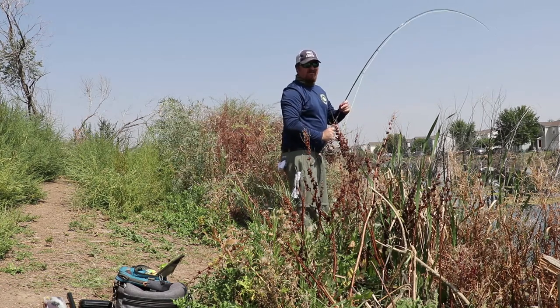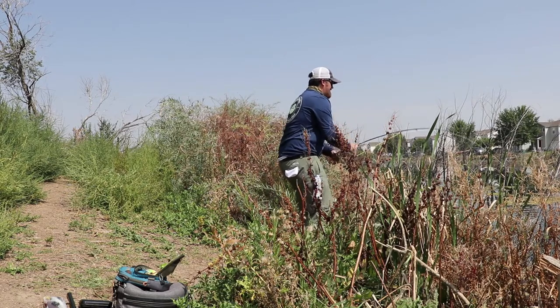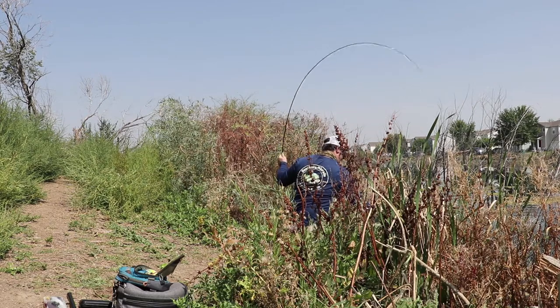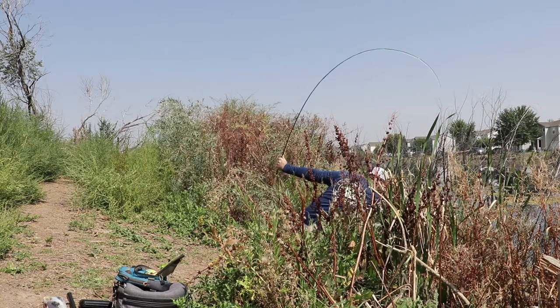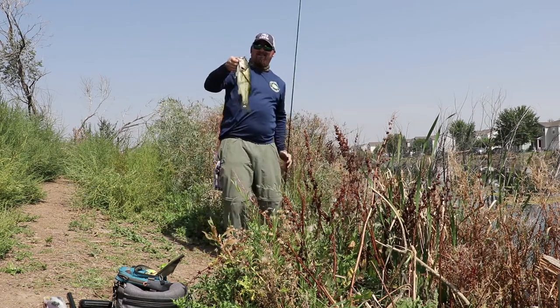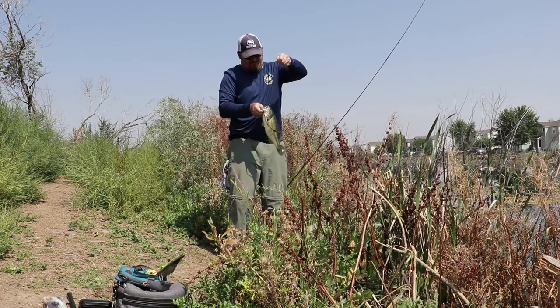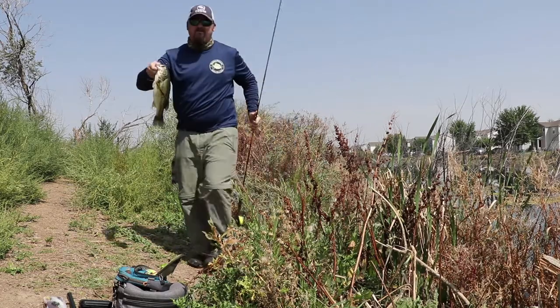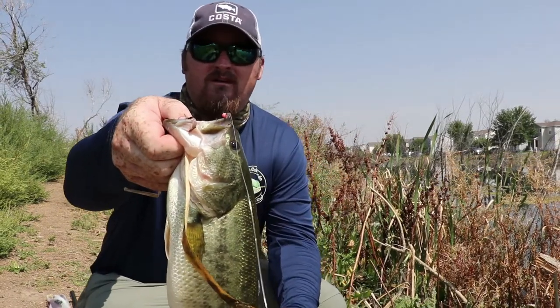We weren't getting bit, and I just switched up to something crazy and got rewarded. I don't know what the footage is going to be like. I want to show you guys the fly — I don't know what it's called. My buddy Matt Neverman from 2020 iVenue gave me a bunch of flies and this is one of them.